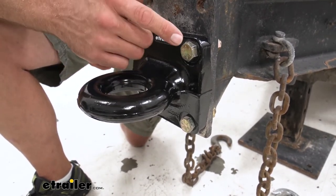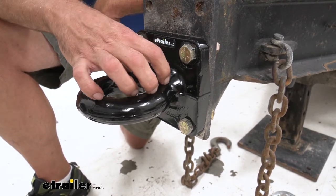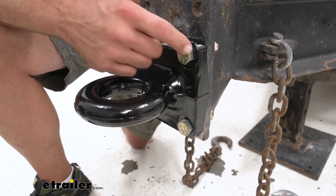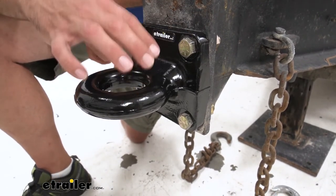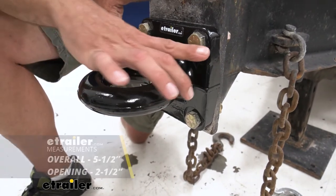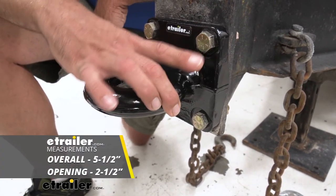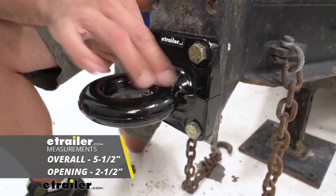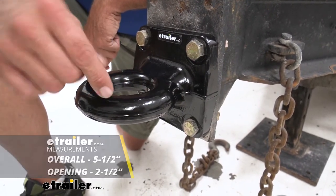So just keep that in mind: if you're unsure what the capacity is of yours — whether it's worn off or whatever the case may be — take a look at that hardware size and that's going to get you pretty close to what you need. Overall, we're looking at five and a half inches total diameter on the outside, and our hole opening is going to be two and a half inches.